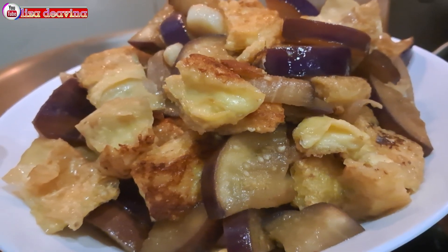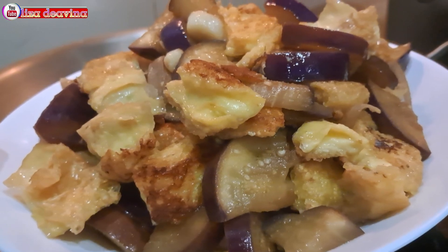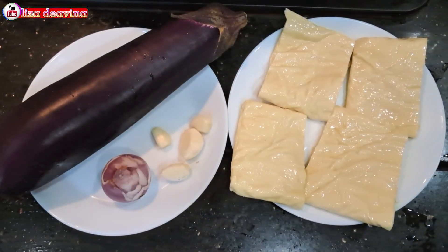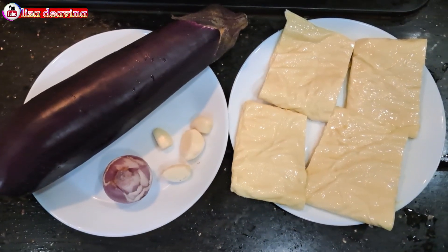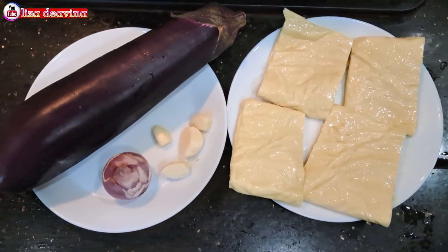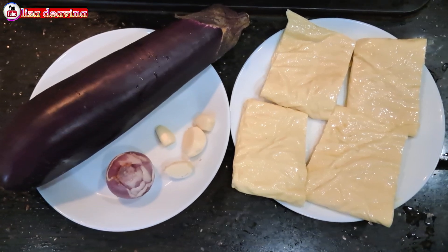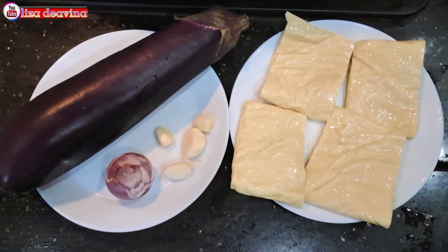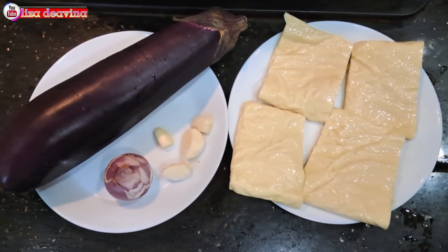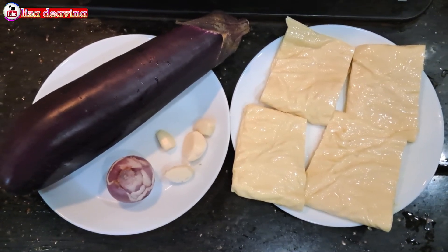Ayo teman-teman, kita simak videonya. Kita siapkan bahannya: terong ungu, tahu, bawang merah, bawang putih. Bila suka pedas, bisa ditambahkan cabai rawit ya teman-teman.